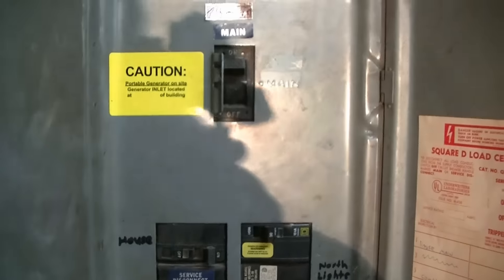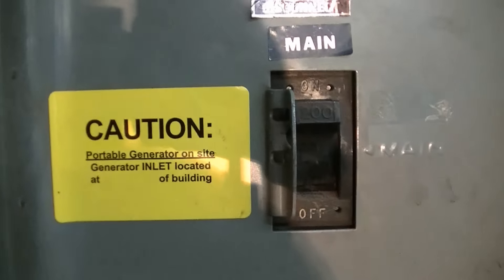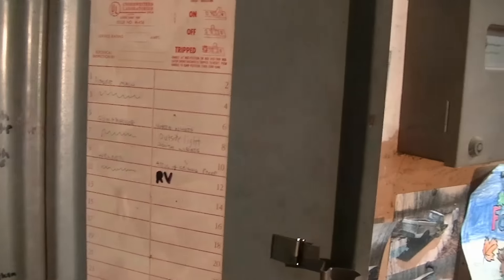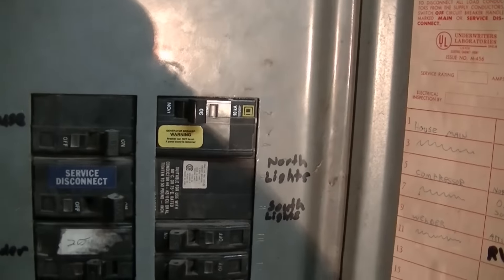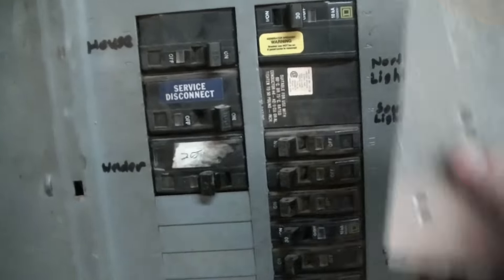I got my breakers moved down now. I got all my caution labels and all that put on. I do need to relabel everything — all my labels are going to be off — so I'm going to have to probably make up a new sticker and put it on there.